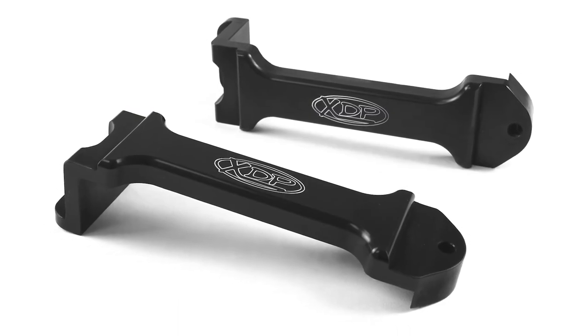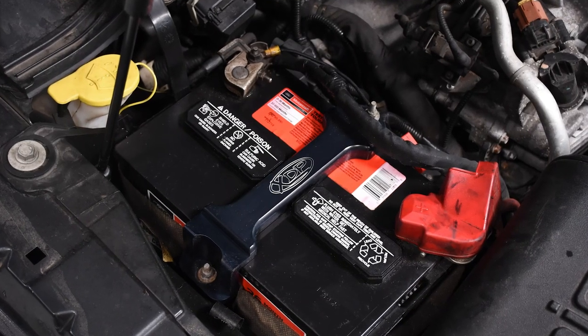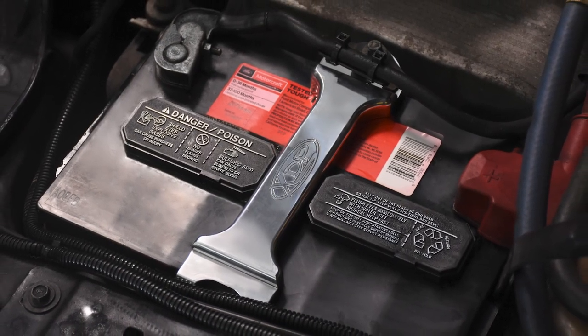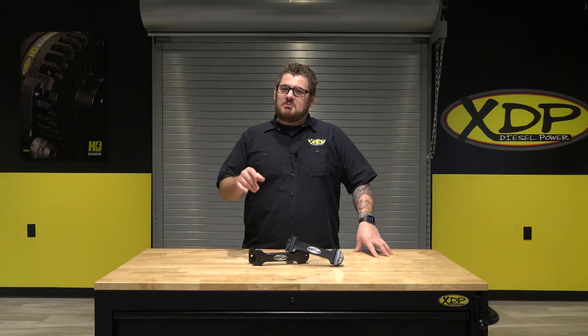These CNC machined hold downs require no additional modification in the engine bay and can easily be installed using factory hardware. So give your engine bay a fresh look and keep your battery held down. Head on over to xdp.com or contact your local dealer to get a set of your own.